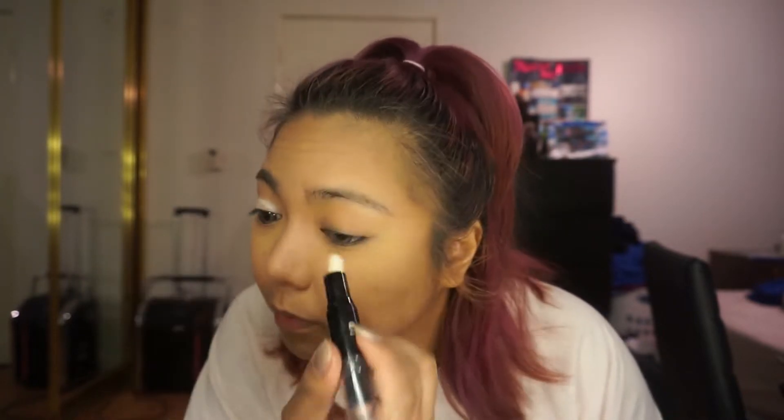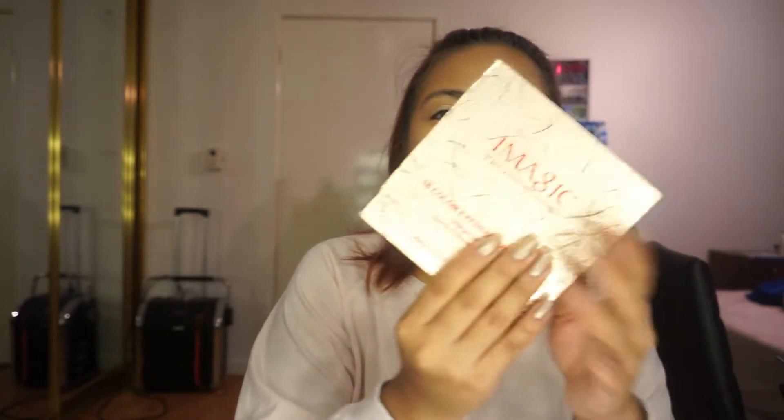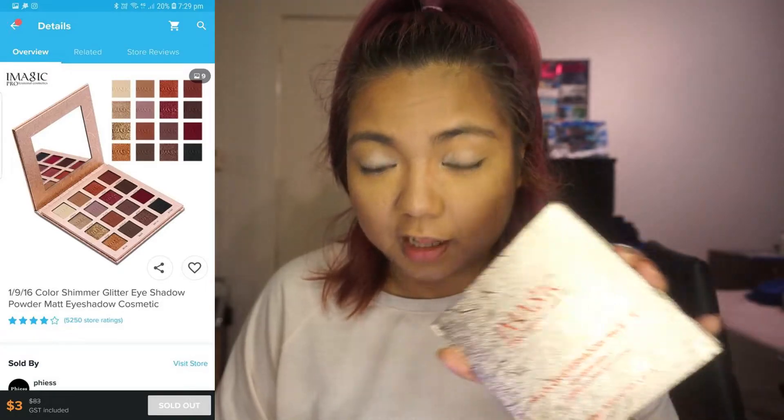I actually like the concealer bit. Now we're going back to that concealer and putting it on my eyelids, because why not — as a base for my eye look. It broke. Yeah, that's what you get for two dollar makeup, so you can't complain, right? And then we are moving on to this palette, which is the most expensive part of the whole haul because this palette costed three bucks.